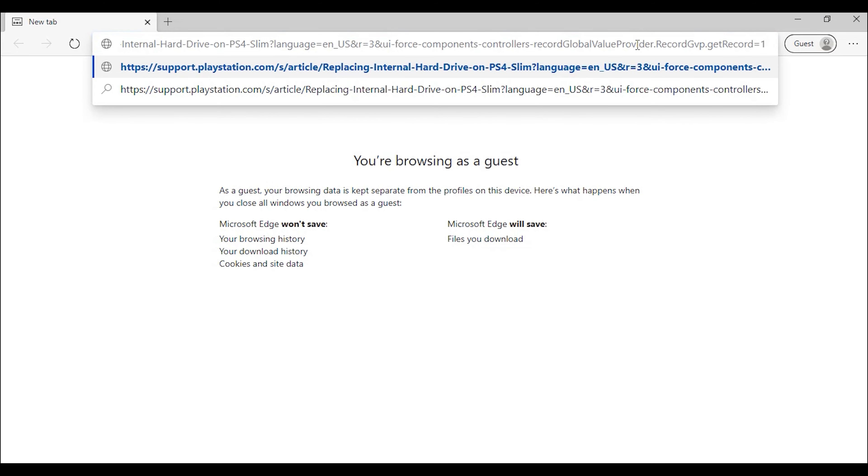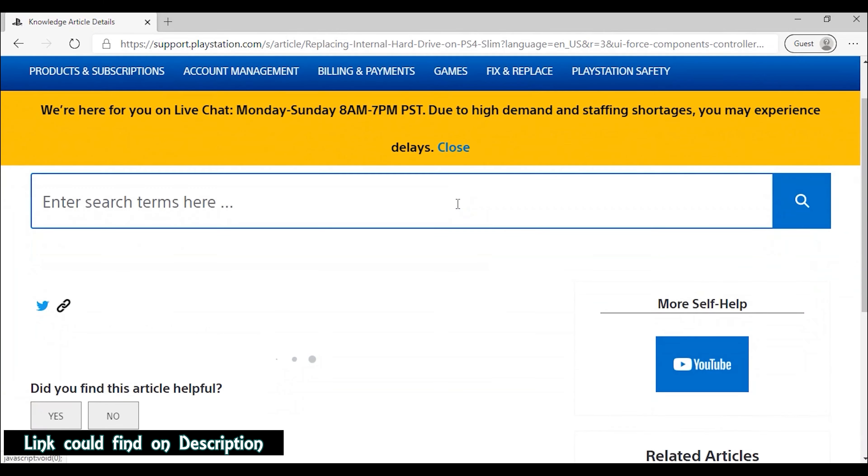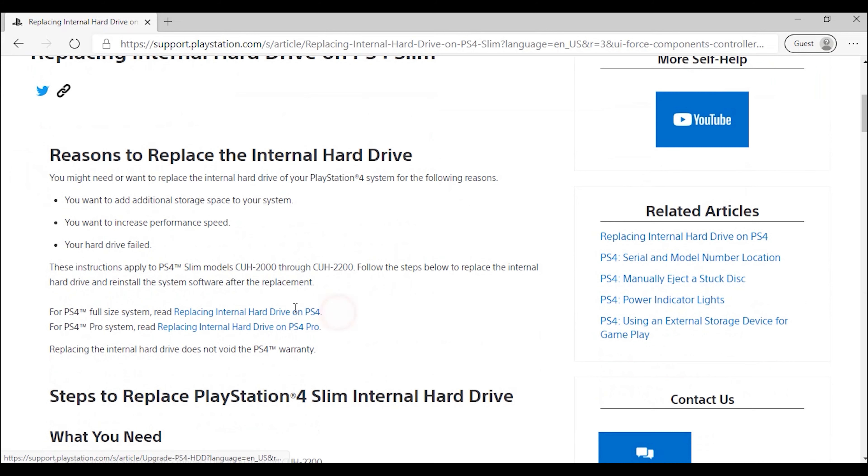Then quickly go to this URL — this is the PS4 official website where they explain how to replace your internal hard drive on PS4 Slim. You will also get a link for PS4 Pro and PS4 full-size system. Below, they are explaining how to do your hard disk replacement. You can see these images — we have done that already. They also explain how to connect your hard disk with the hard disk mounting bay.